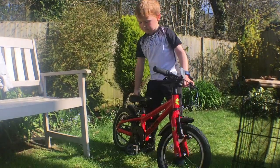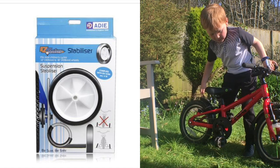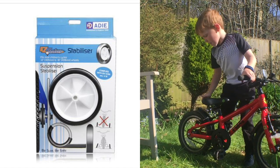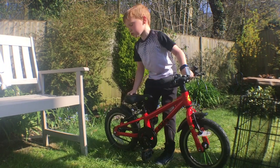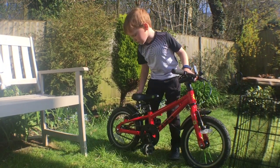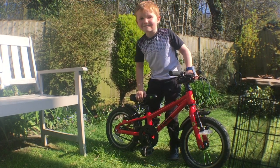I must mention: if you want it, this Frog 43 can come with stabilizers, which is great for learning. They are spring-loaded, so if you lean over to one side you'll spring back up. You can have them on for quite a long time, but don't have them on for too long.